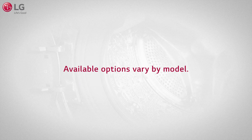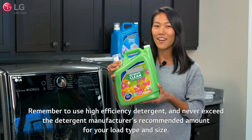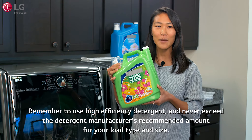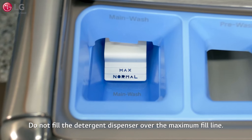Available options may vary by model. Remember to use high-efficiency detergent and never exceed the detergent manufacturer's recommended amount for your load type and size. Do not fill the detergent dispenser over the maximum fill line.